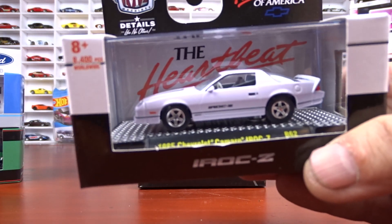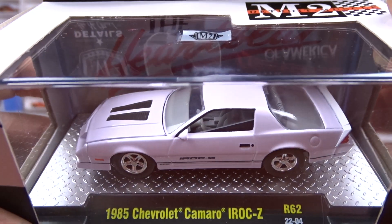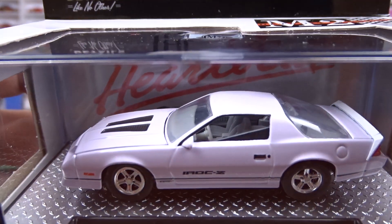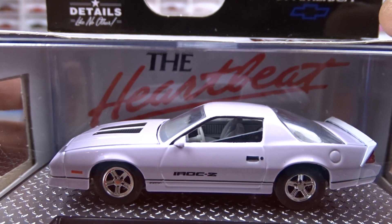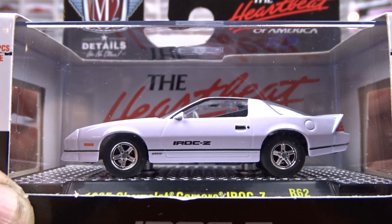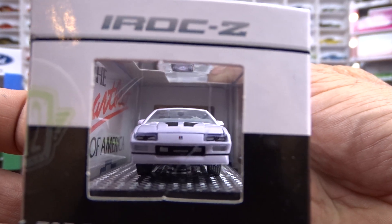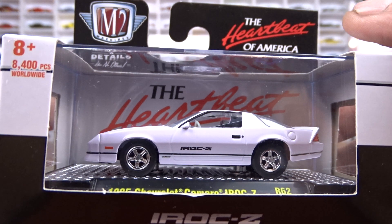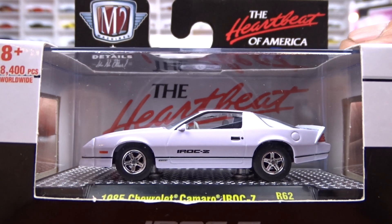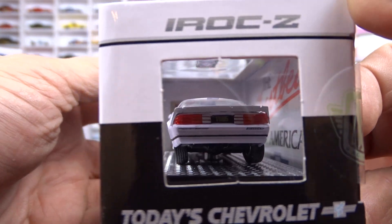This one here is a 1985 Chevy Camaro IROC Z. I like it being plain like that. I don't know what's going on in there — maybe a door panel, kind of cockeyed. It's got gray interior. This is your basic looking car — plain Jane IROC. They've come out with this in a couple of different colors now: white, red, and black. This is the white one, and it's pretty sharp. Nice clean looking car.